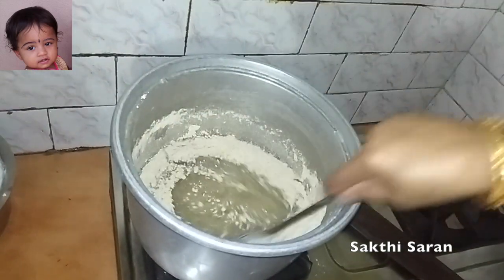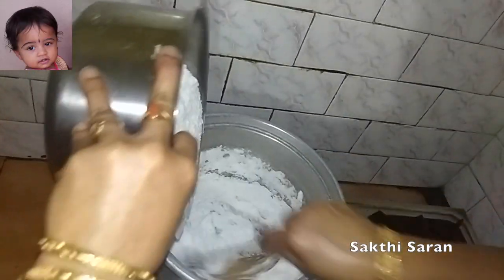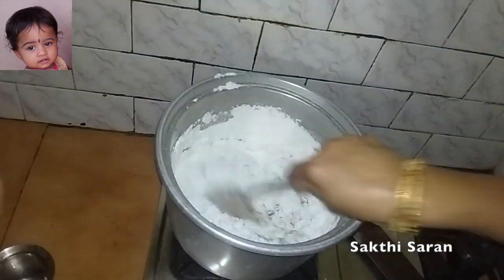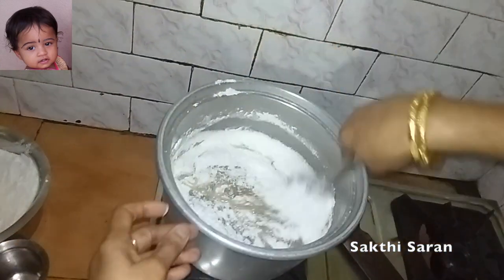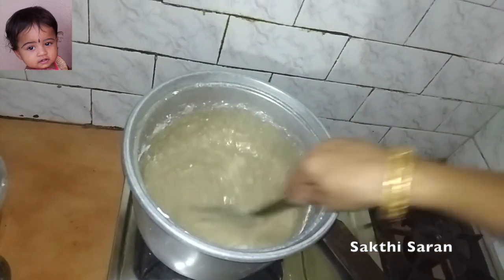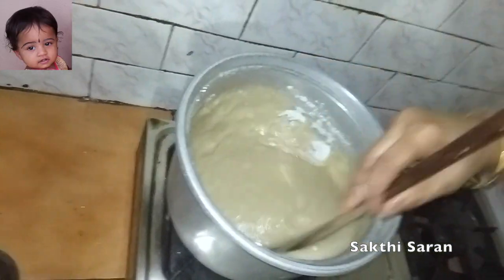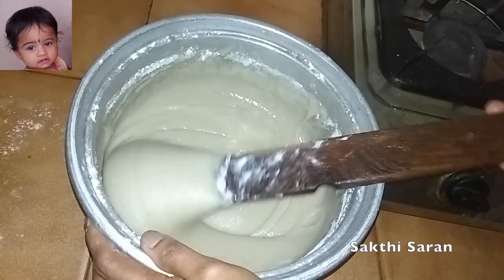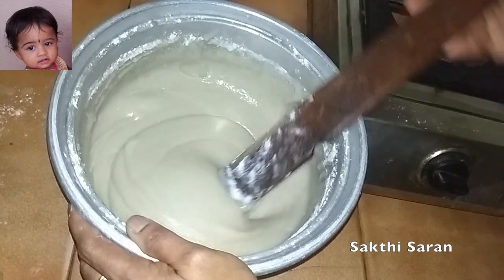Put a little bit of salt in the pan. I don't want to use too much. Let's mix it well.